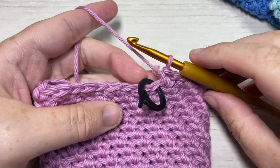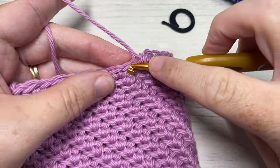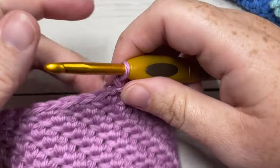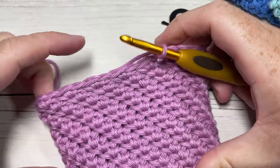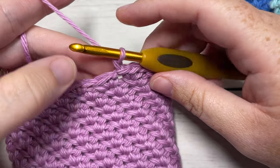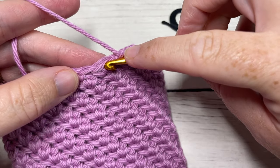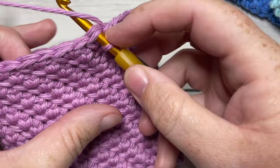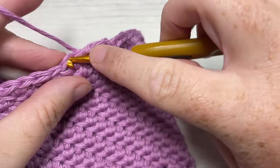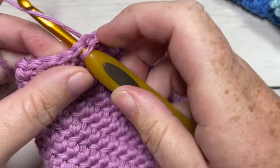Once you have worked your 16 rounds, remove your stitch marker and join with a slip stitch into the top of your first stitch. For the top edging, leave your hook and yarn attached. You're going to simply work a slip stitch into each stitch all the way around - slip stitch into that first stitch and then slip stitch into each stitch all the way around the top of your cup cozy.